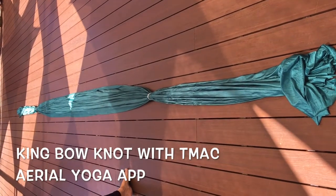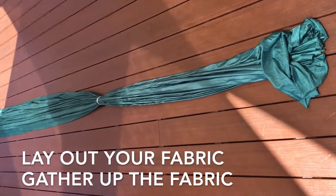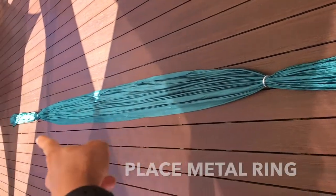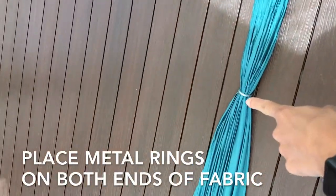Here's the yoga hammock — we stretched it out, gathered it up, and then we put these rings on from the end. We counted six: two, three, four, five, six to that ring, and then we did the same thing on the other end, we counted six. So the ring is placed from the tails — the short tails.